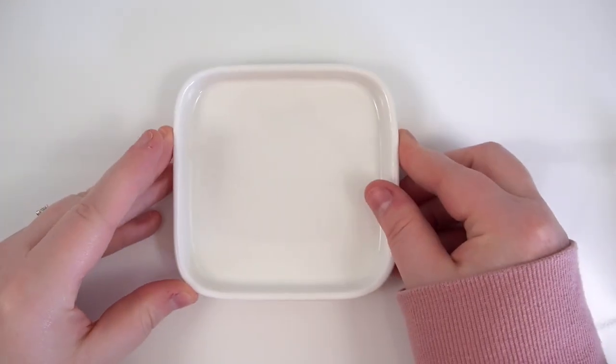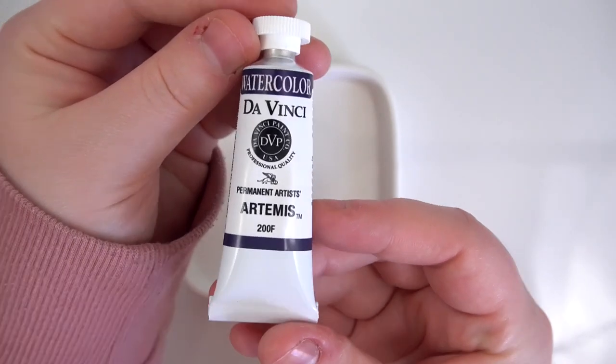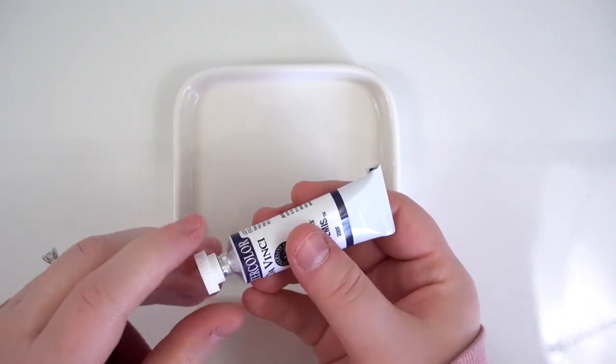Hello everyone and welcome back to my channel. In today's video I will be reviewing Da Vinci Watercolor's newest color, Artemis. If you've been around for a while then you may already know that I've never done a single color review.